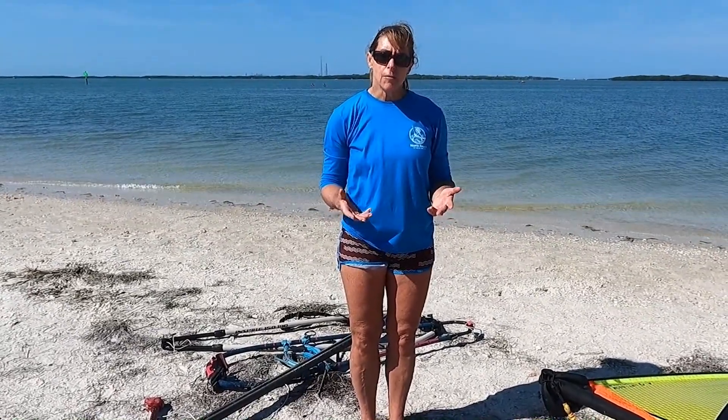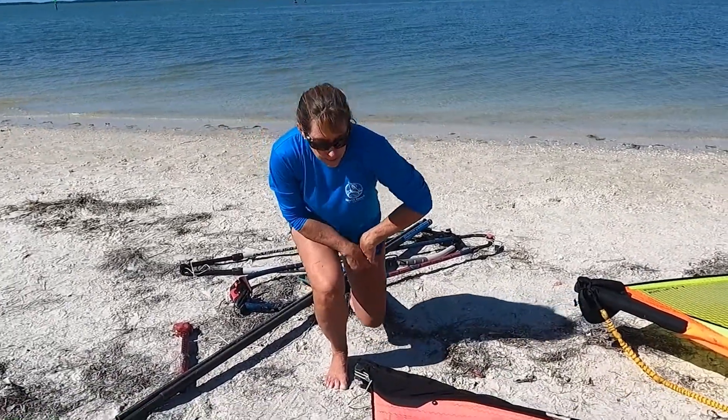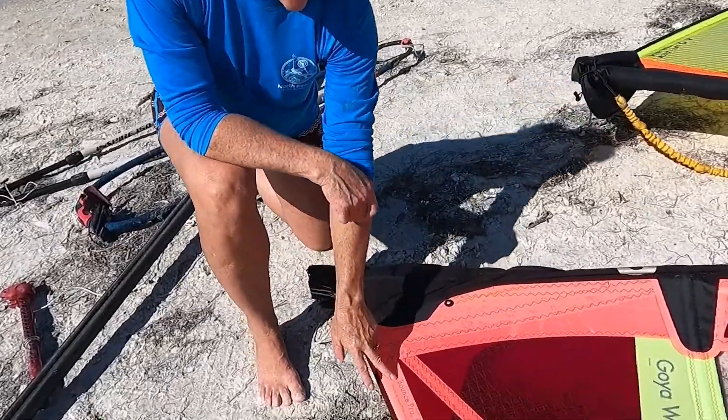The good news is that almost every sail manufacturer gives you lots of good information on the sail itself. When you look at the bottom of a sail, somewhere on it you'll find all kinds of useful information.